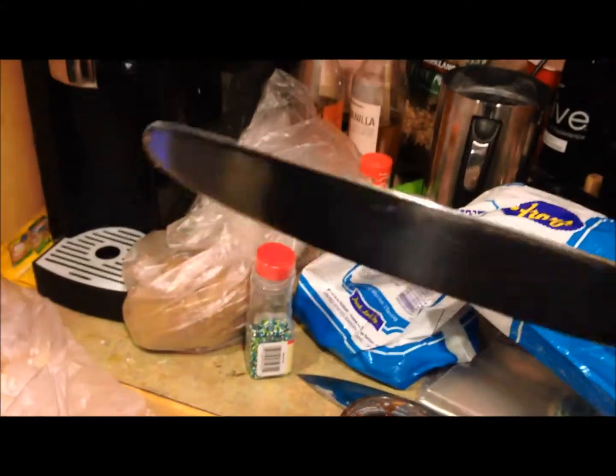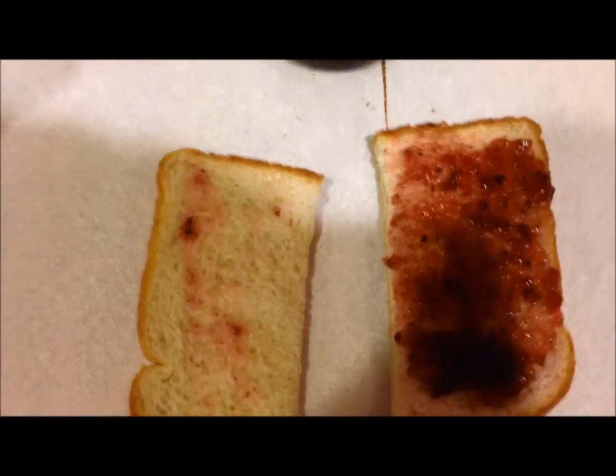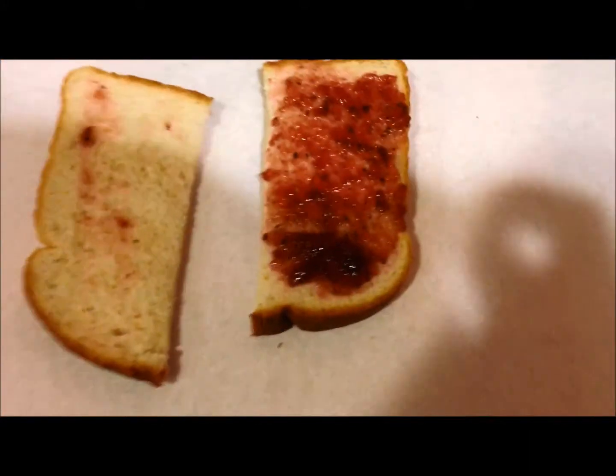Alright. No bleed through on your peanut butter. No bleed through on your jam. There you go. Life hacks — I don't even have to show you how to do peanut butter. You know how to do that.